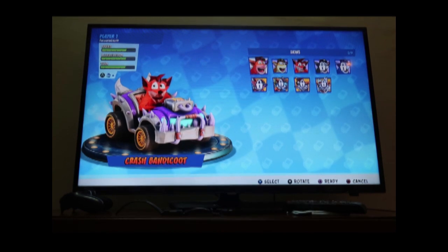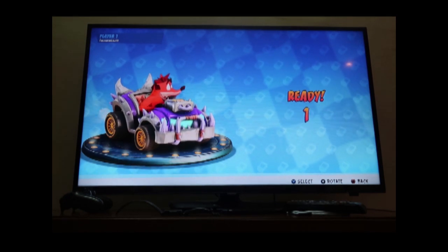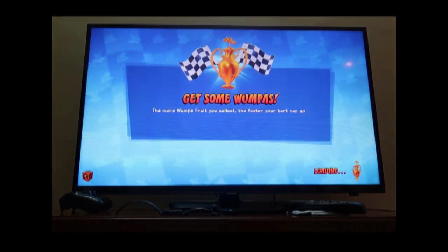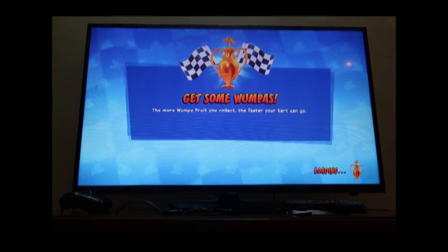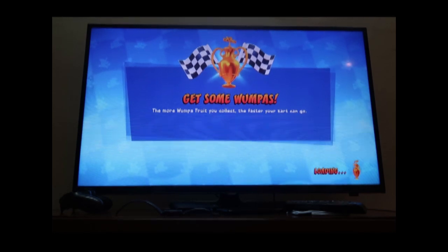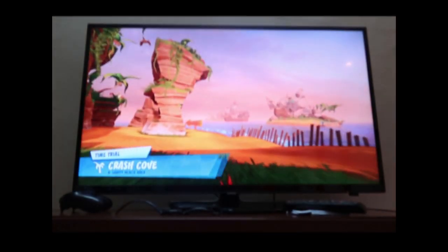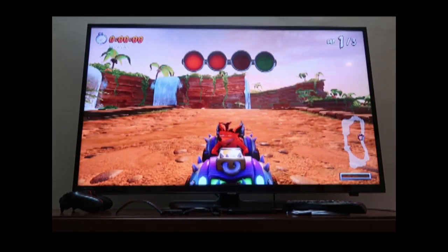In this Crash Bandicoot game we have battle modes and the original arcade game — it covers both Crash Team Racing and Crash Nitro Kart. I'll show a small gameplay clip here and then we'll move on to the Red Dead Redemption gameplay.